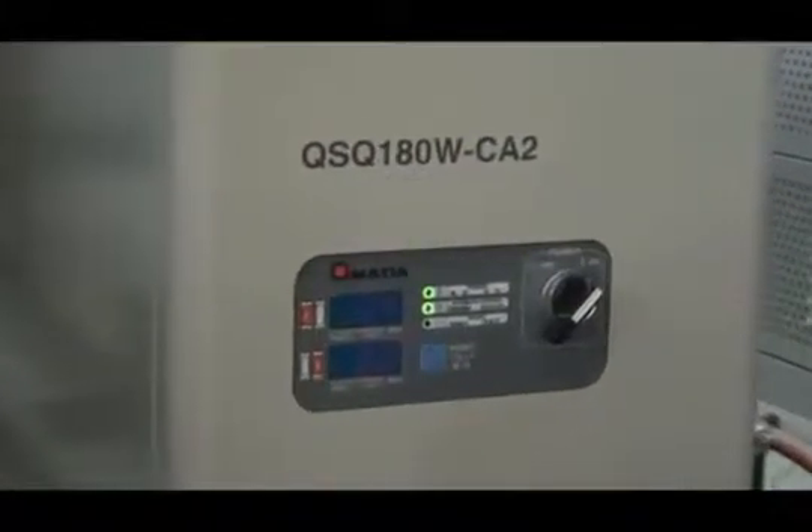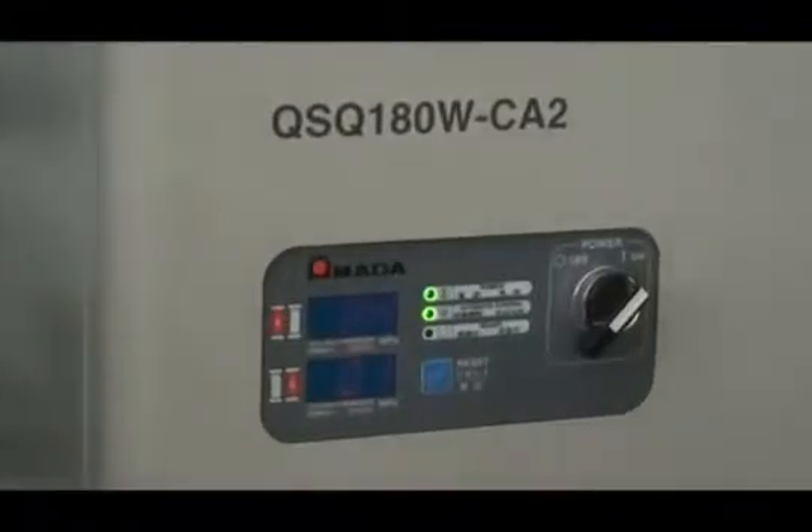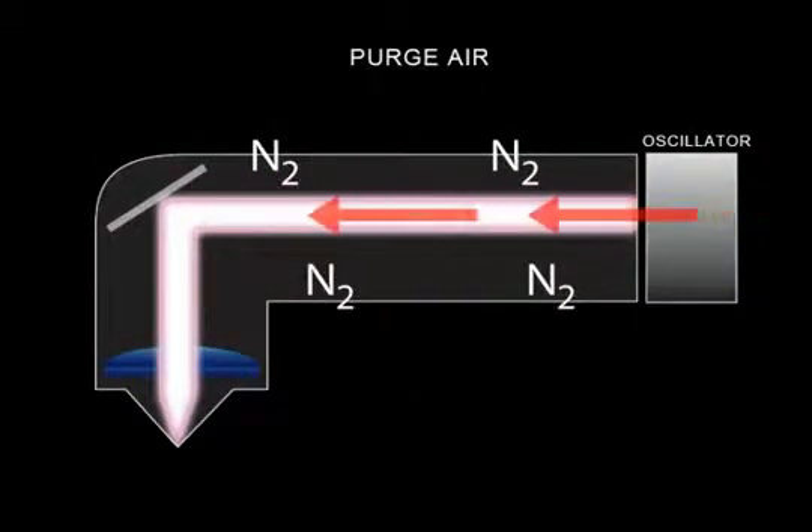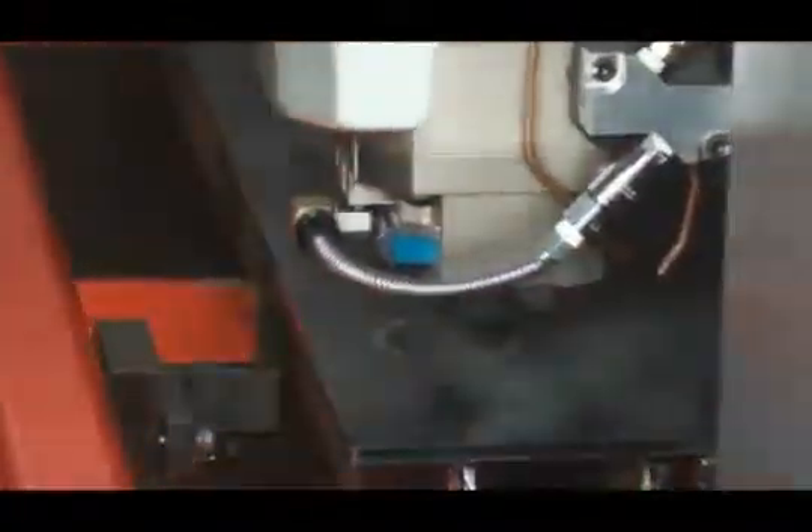The latest in beam purge technology is standard on the FON2 lasers. This technology replaces the previously required and expensive practice of purging with pure nitrogen. The beam purge unit, also known as the CO2 scrubber, takes your shop air and removes excess CO2 through a series of filters. The remaining nitrogen-rich air allows the beam path from the resonator to the cutting head to remain clear of dirt and CO2.